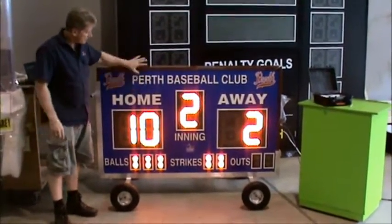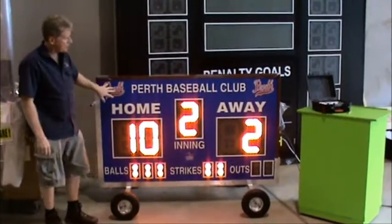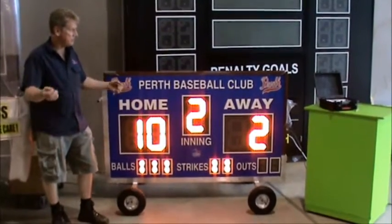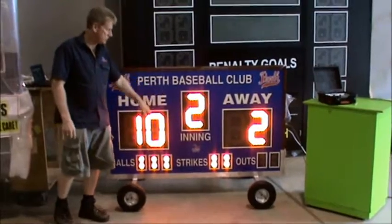The face of the scoreboard, we print this to any color that you require. You can see we can actually put your logo on it as well. If you provide us with some nice artwork, you can custom make this to suit your club or your school.